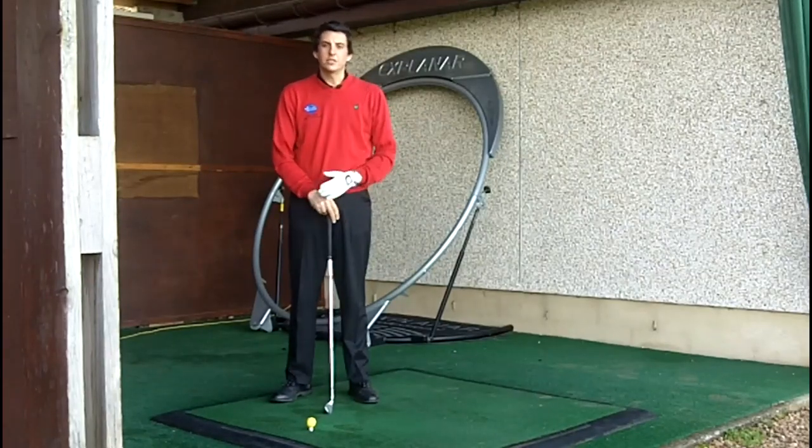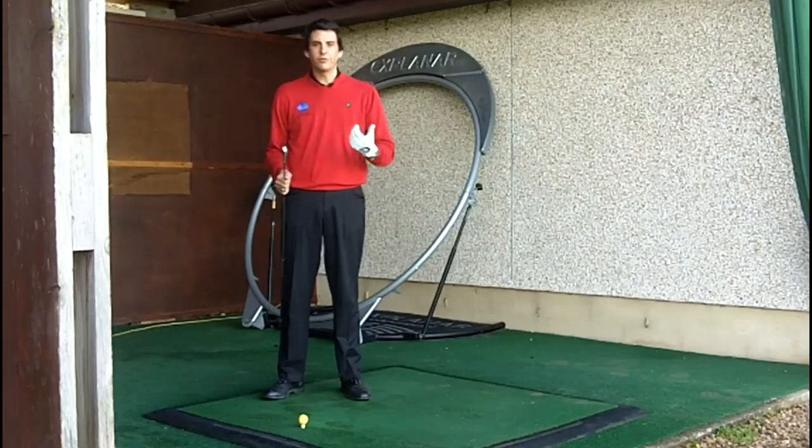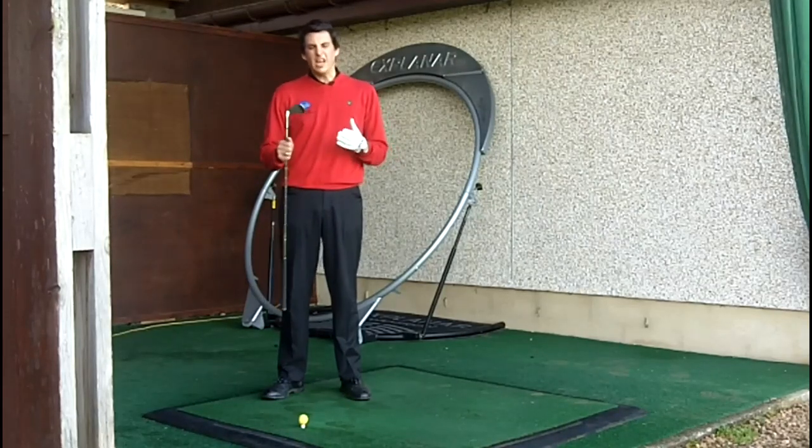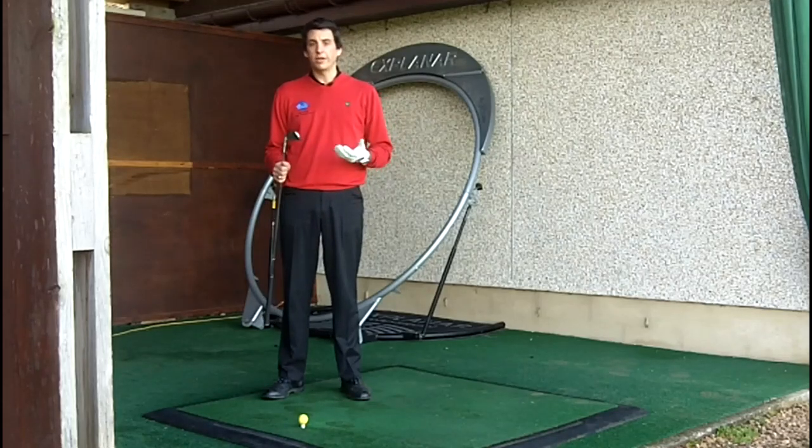Hi, my name is Neil McGill and today I'd just like to show you an exercise to help you initiate the downswing, get the feeling of the weight shifting on the downswing, and helping you learn the correct timing of how the weight and body rotation should work on the downswing.